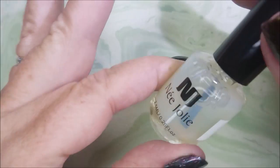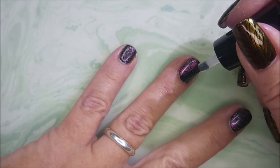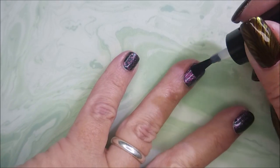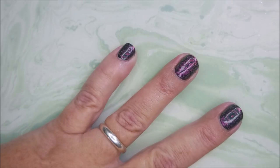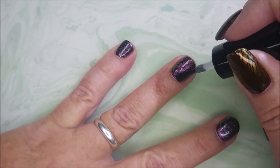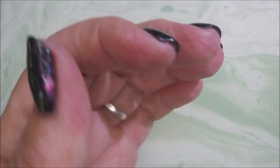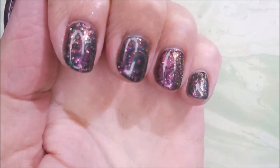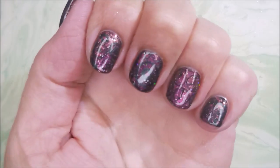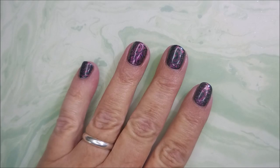I am going to use the Nijalee 2-in-1 as my top coat to seal this design in. It goes on well and it dries pretty quick, but not as fast as such feet. It does dry a lot faster than most of the regular nail toppers.